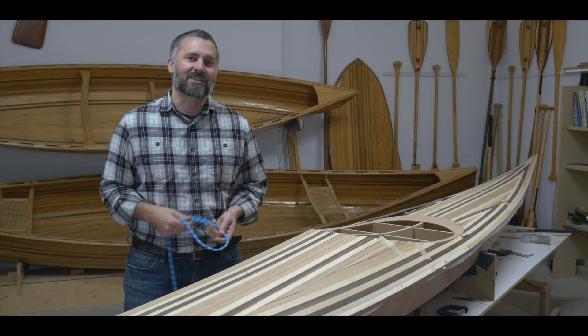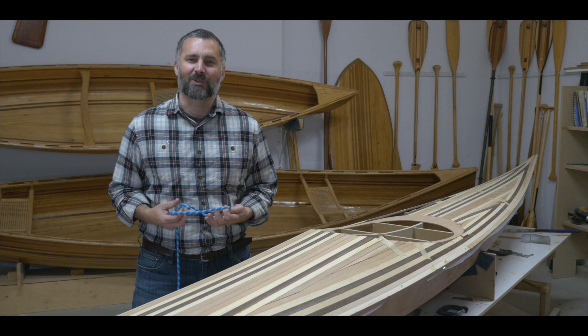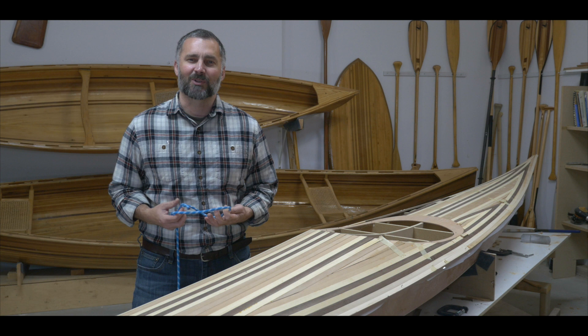Alright, so there you go — several variations on how to tie the bowline. Regardless of how you're going to pronounce it, it's a great knot. It's classic, easy to tie, easy to untie. You'll find a lot of uses for it out on the field. Thanks for watching.